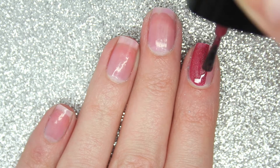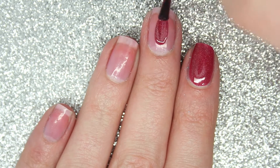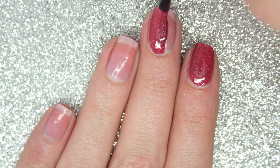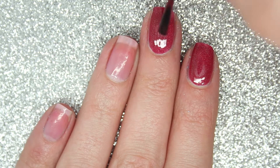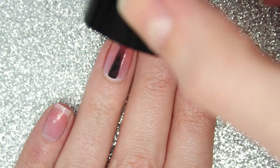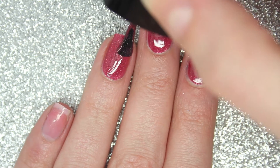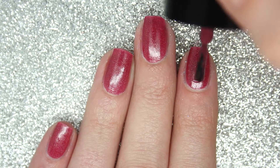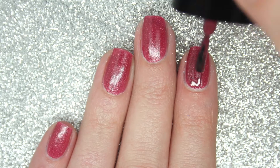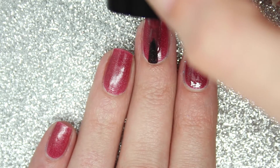First up is Plum Crumble at Kitty's Cafe and this is a beautiful raspberry toned holographic polish. The formula is amazing on this — it is almost fully opaque on just one coat. It's not too thick or too thin, it's just the perfect consistency. For my swatch I will be adding a second coat. As you can see it dries with a slightly dull finish so I would recommend adding a top coat, and the second coat does deepen up the colour a little bit.